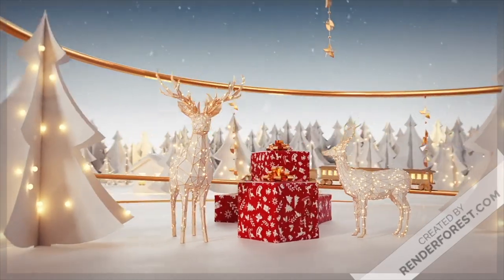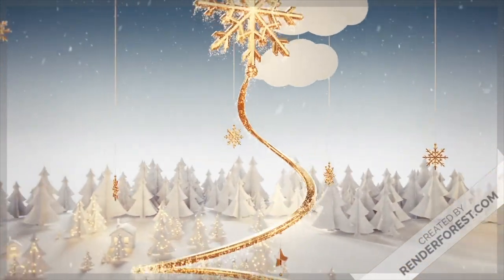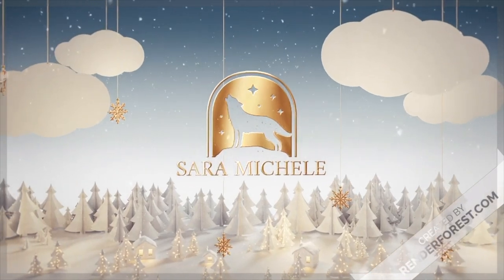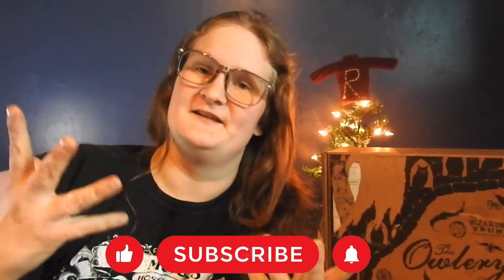What's up, you guys? It's Sarah and I have an unboxing video for you. Today we got the Wizarding Trunk, their new box — The Order and the Army. I'm super excited. The next box is years one through seven in one box, so that's gonna be awesome to see. If you are new here, don't forget to like, comment, subscribe, and join this Wolfpack! Thank you all 39 of you beautiful Wolfpack members. Let's get into it.